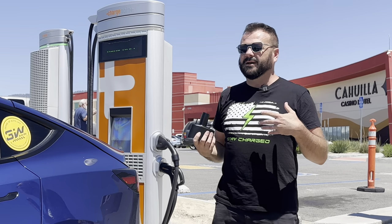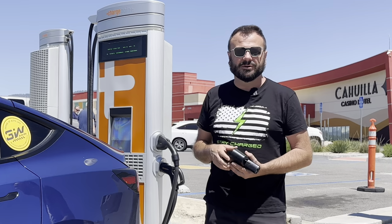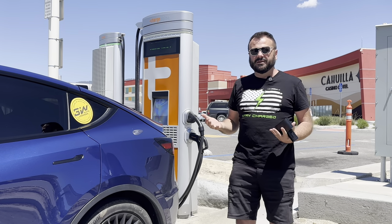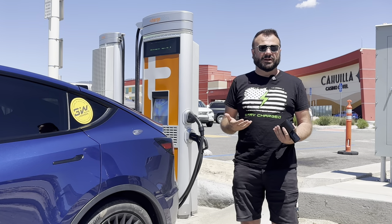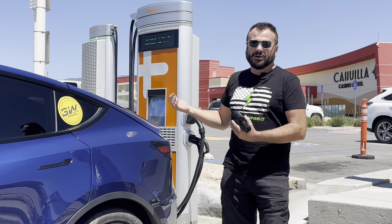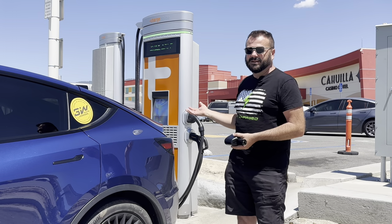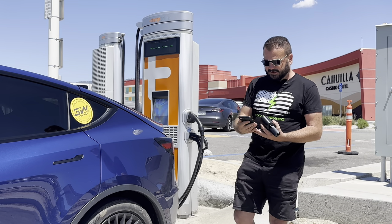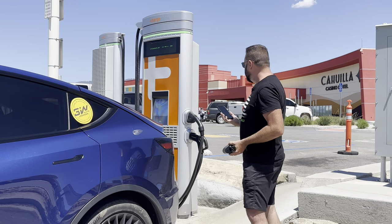I actually like the 50 kilowatt speed — I'm not always in a super rush. I want to stop, get my computer out, grab a bite to eat, and I don't want to be rushed by a 10 to 20 minute Supercharger session. So 50 or 62.5 kilowatts is a really good speed: much faster than Level 2, but you're not scrambling to leave. These are pretty reliable — I've had about a 95% success rate connecting to these with both my Chevy Bolt and my Tesla Model Y with the CCS adapter. I usually activate with my phone through Electrify America or ChargePoint.